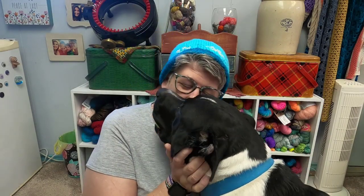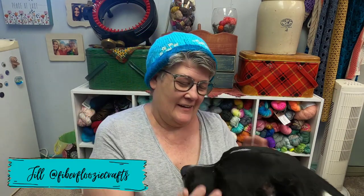Come here. Hi, puppy. Oh yes, my boy. This is Cerberus. He's our mascot. Of course, I'm down here sitting on the floor, so he has to come and visit me. He's a good boy.